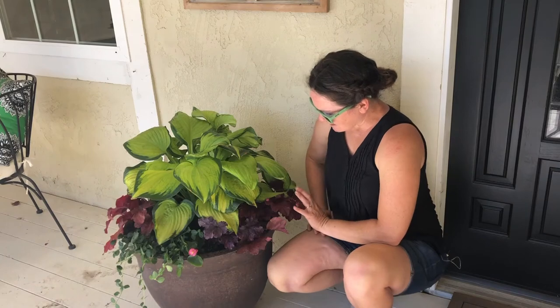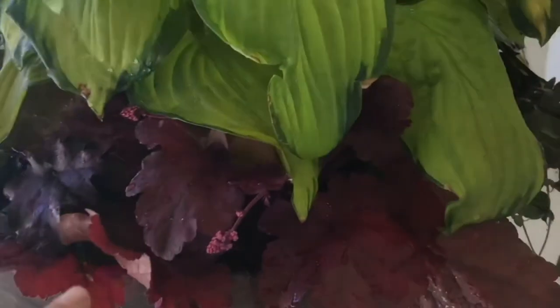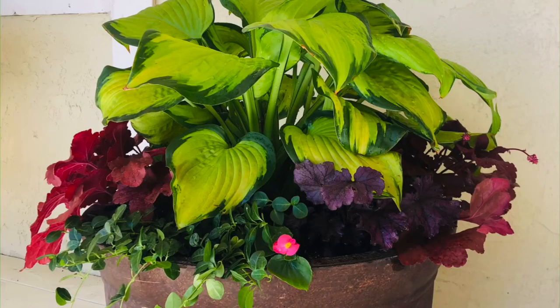I've also added in two different heucheras — this is Fire Alarm heuchera and this is Forever Purple. Both of these do great in shade. They're gonna keep their color in the shade and they're not gonna fade over time. They're just going to look as beautiful today, tomorrow, the next day, and next month in this shady location.